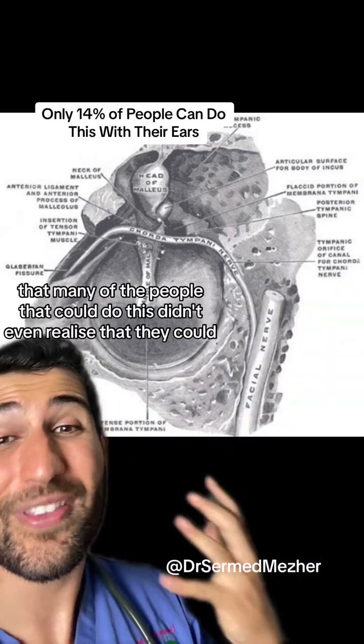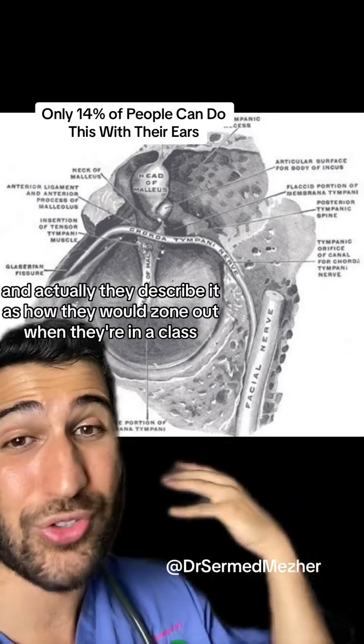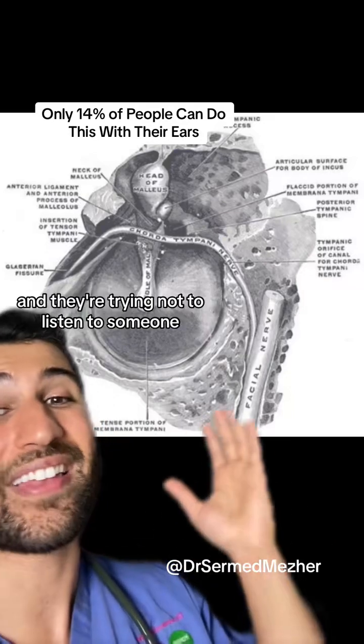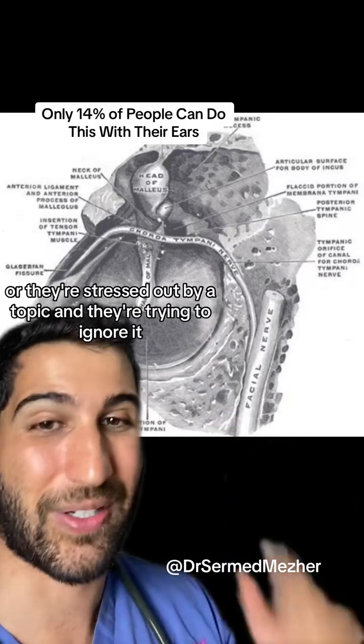Many of the people that could do this didn't even realize that they could. They describe it as how they would zone out when they're in a class and trying not to listen to someone, or they're stressed out by a topic and trying to ignore it.